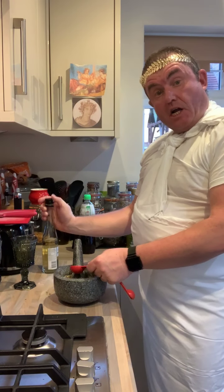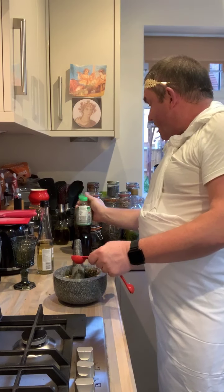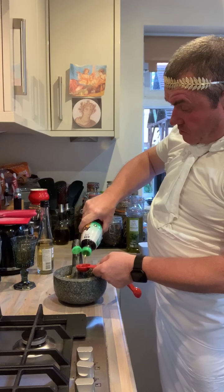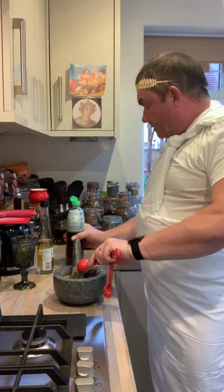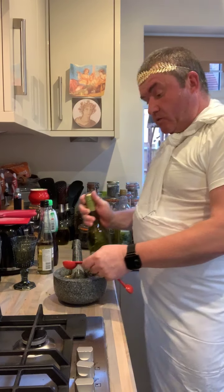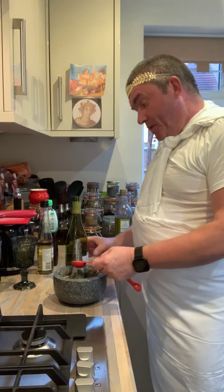We want our fish sauce — we want a tablespoon of that. If you don't like your things too salty, don't put too much of that in. And then a white wine — we want about two tablespoons of that.